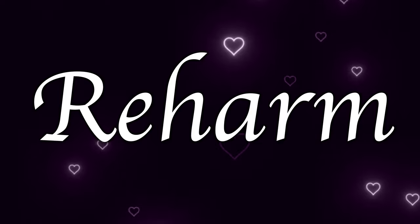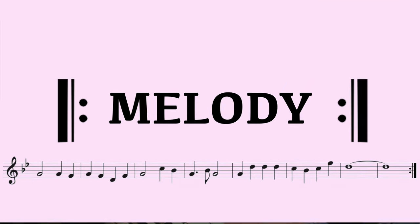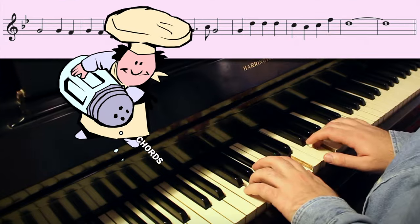Step 7: re-harmonize. Come up with your own chords by actively ignoring the original chord changes and playing the melody on repeat, trying out different chord options to taste. Mmm, yummy.